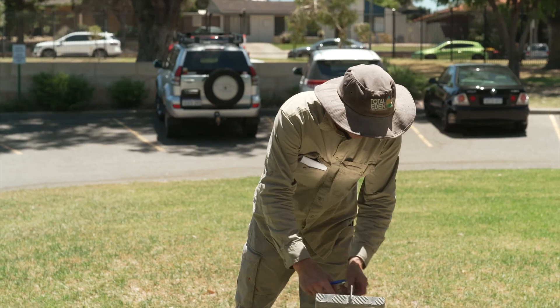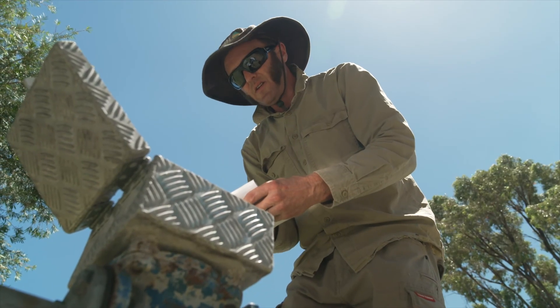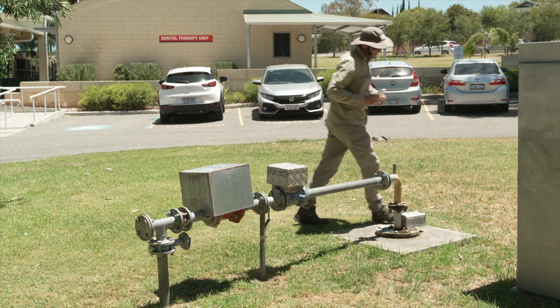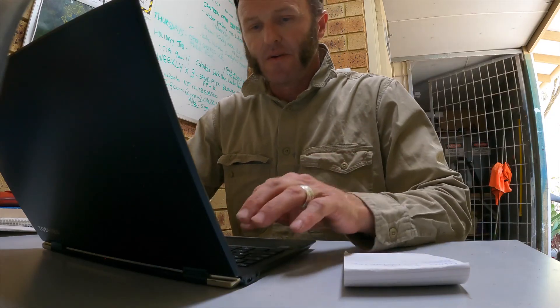Your school is responsible for taking monthly metre readings and in this video we're going to show you how to read your metre correctly. We'll also demonstrate how to submit the data in Water Online, our website for managing water licenses and metres.